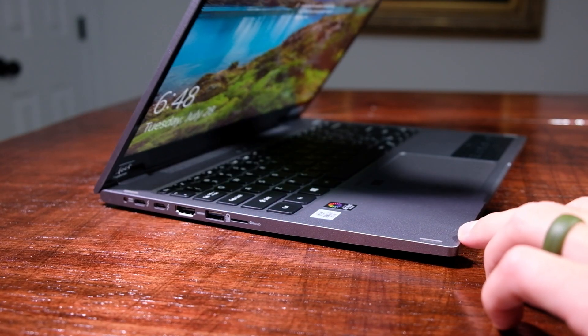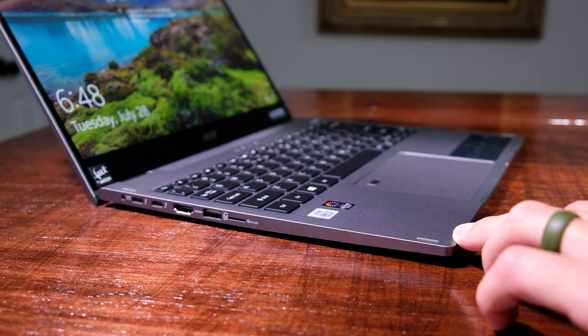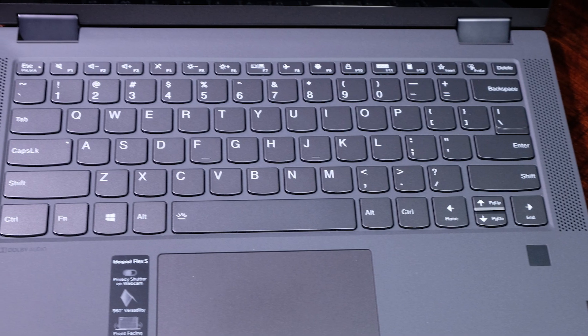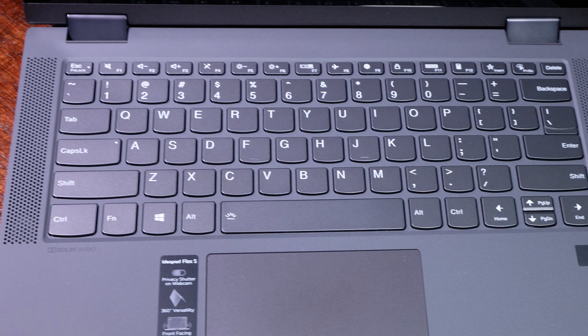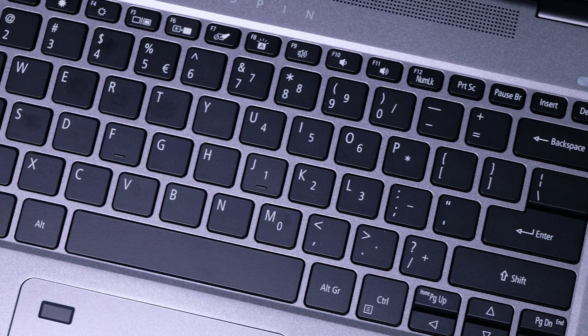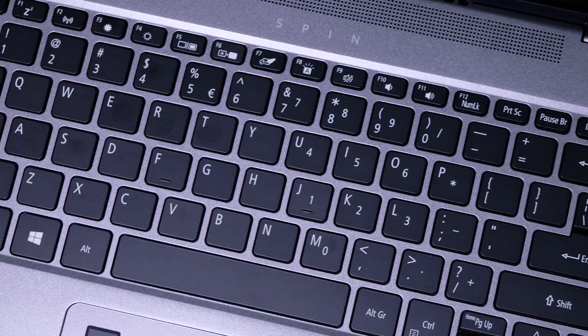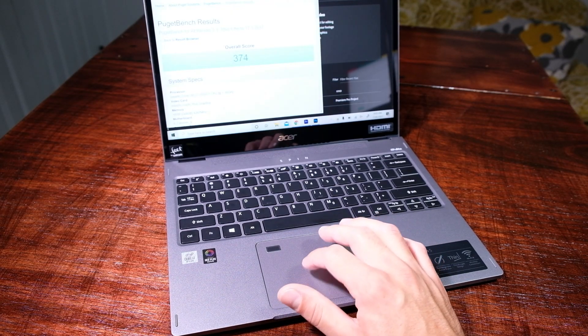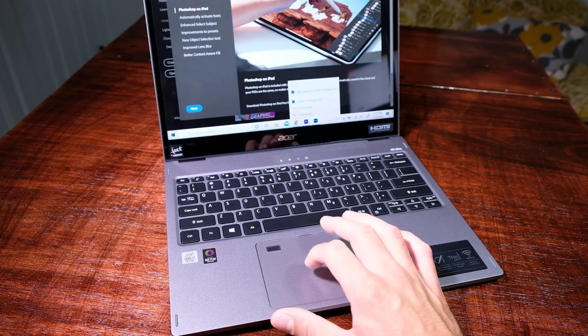Let's open the lid and consider the keyboard deck and trackpad. Both keyboards have nearly identical layouts and a quality key press — soft and snappy — so not much difference there. However, when considering the trackpad, although they both come with Windows Precision drivers, you'll find that the Acer Spin 5's trackpad sounds more secure and is slightly quieter when clicked. The feel under my fingers is definitely of a higher quality.